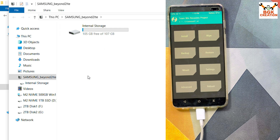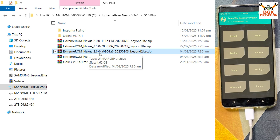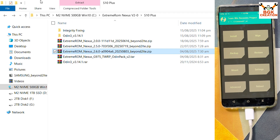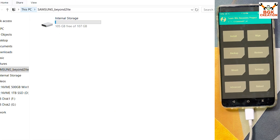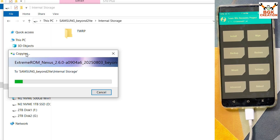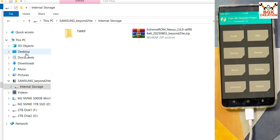Going back to the computer screen, navigate to the downloads folder and copy the latest version of Extreme ROM Nexus 2.6.0. Go to the internal storage of the mobile phone and paste the file there — this will take some time. Once the file is on the internal storage, disconnect the cable from the phone.